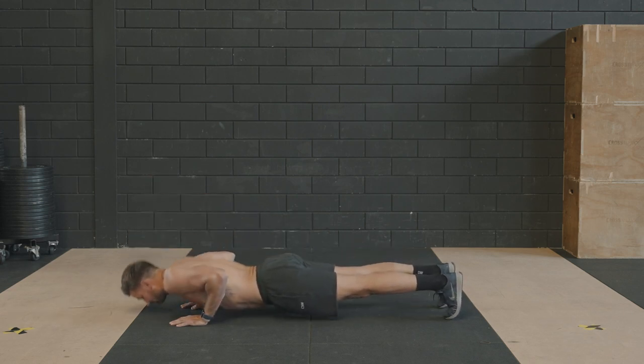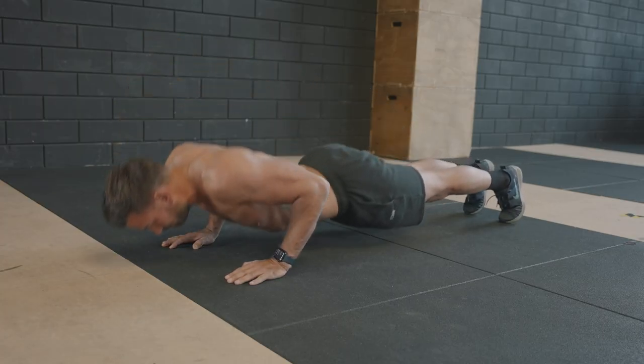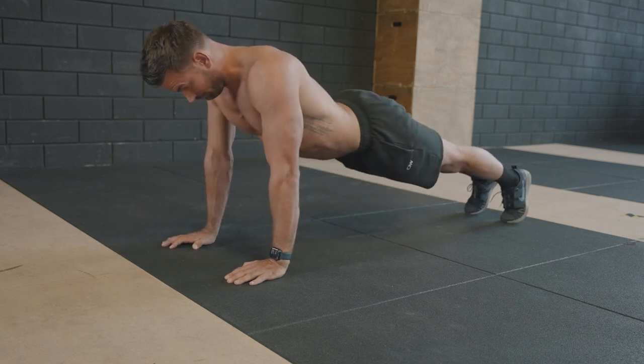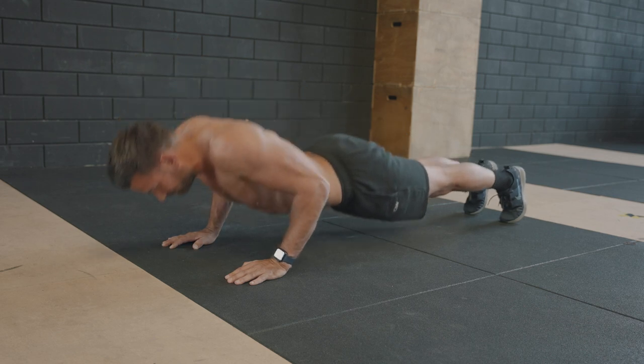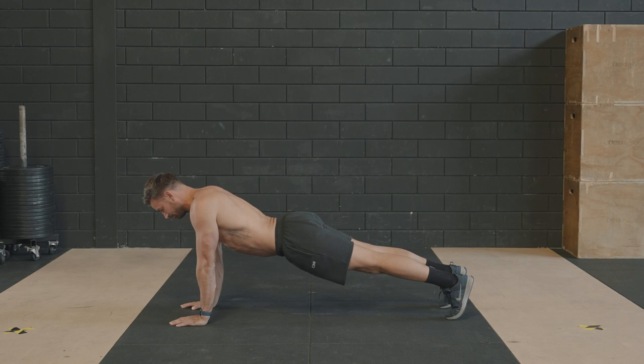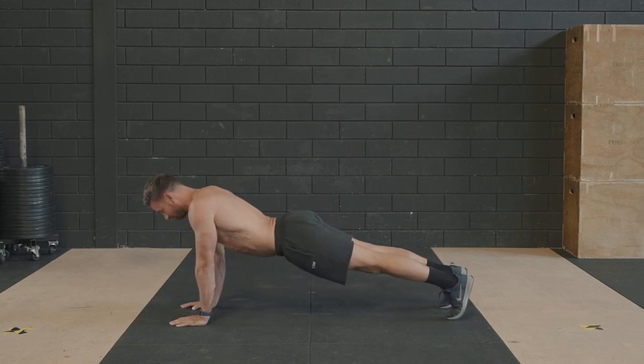42, 43, 44, 45, 46, 47, 48, 49, 50, 51, 52, 53, 54, 55, 56, 57, 58, 59, 60.